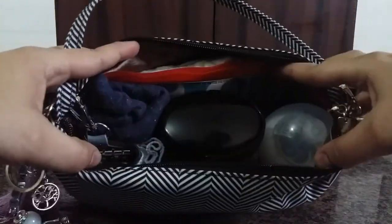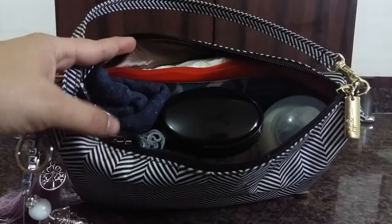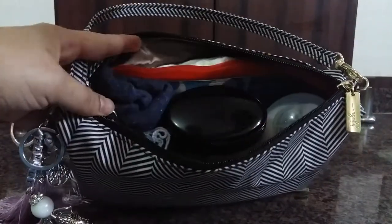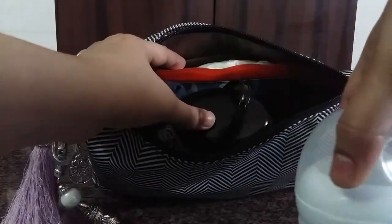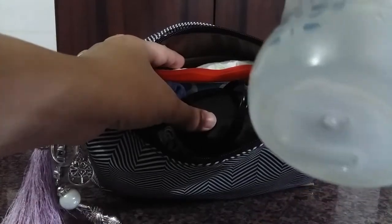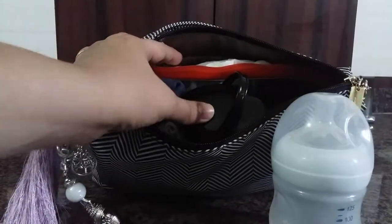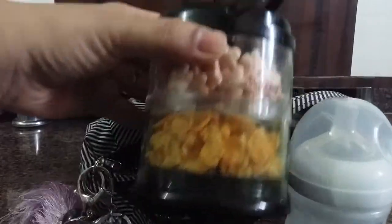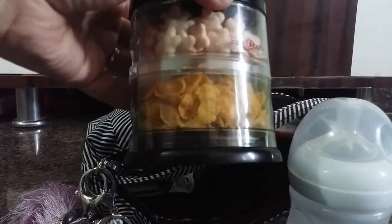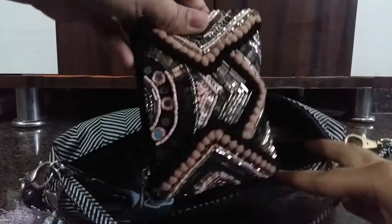I have a 125ml or four-ounce bottle from Avent. Then I have a two-tiered Inu Baby snack container packed with snacks for on the go.